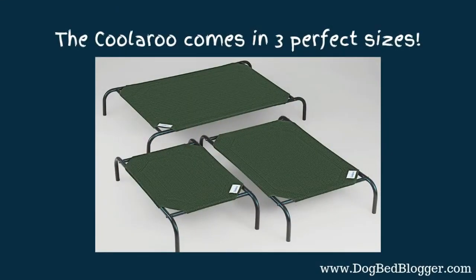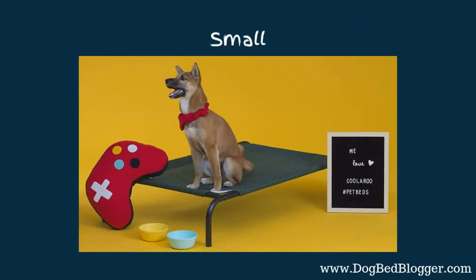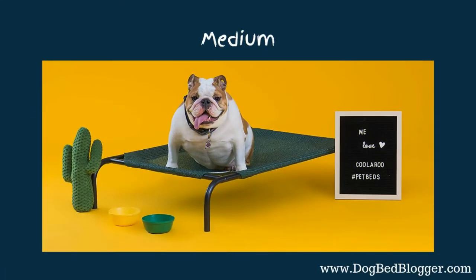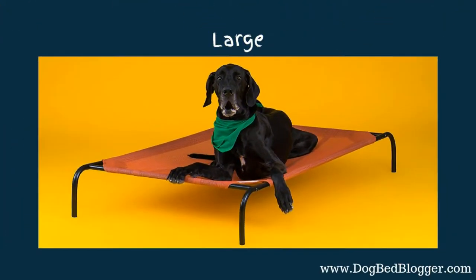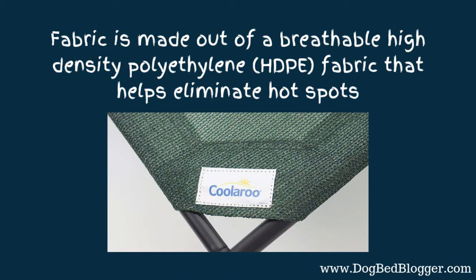It comes in three sizes. You've got the small — not sure why they put a fairly large dog on the small, but at least you can gauge how big it is. They have a medium, and then the large, which has a Great Dane on it with plenty of room, so the large is fairly big. The off-the-ground feature promotes excellent airflow on all sides of the bed, so your pet's going to be super cool. The fabric is made out of a breathable high-density polyethylene fabric, so it helps eliminate hotspots. If your dog has hotspots, this might be a better option than a fabric bed.